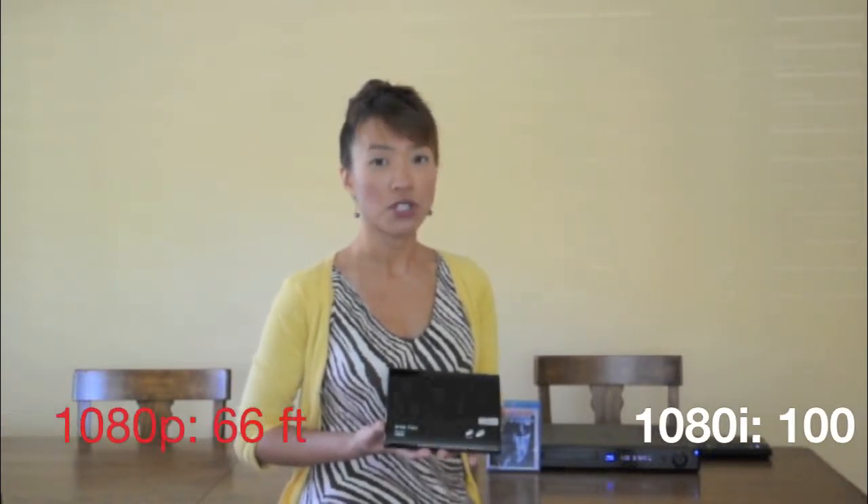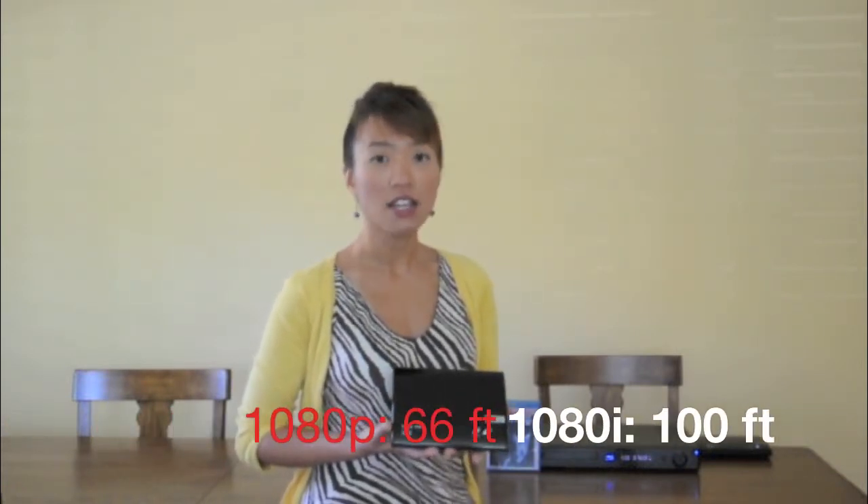The transmission distance for 1080p content is up to 66 feet, line of sight. For 1080i content, it can transmit up to 100 feet. Now let's go watch TV.